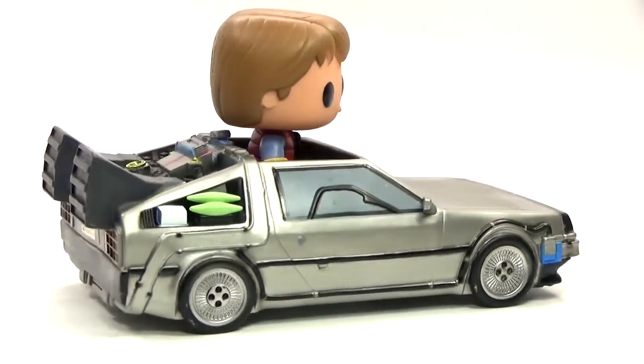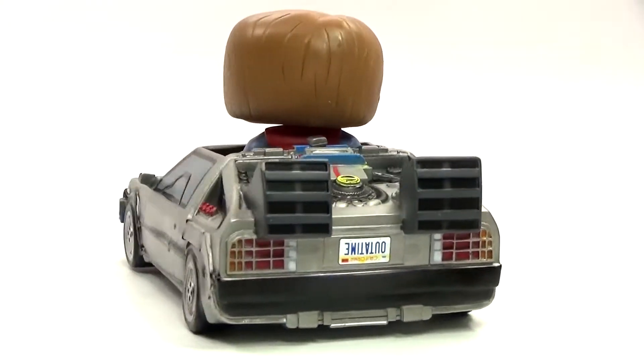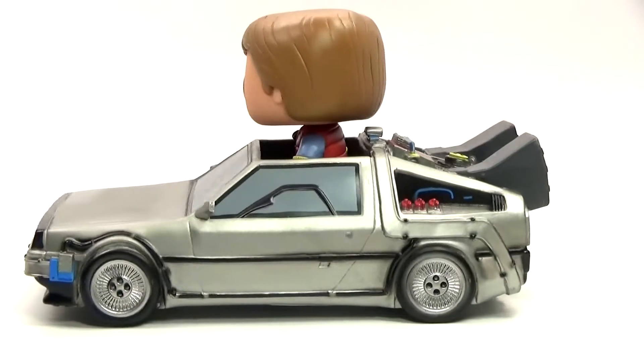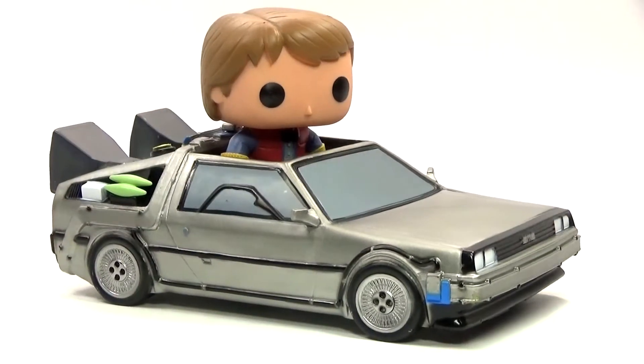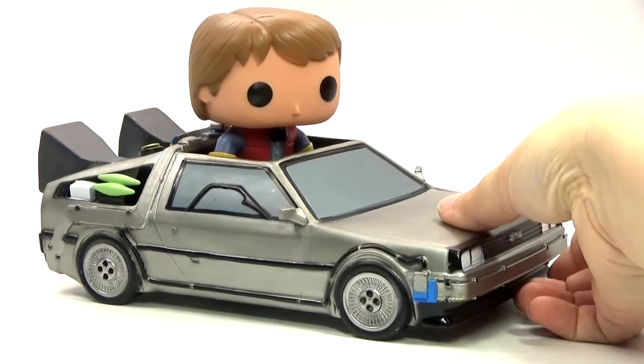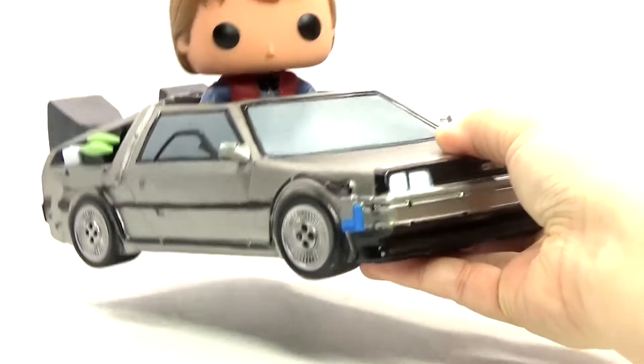Here is the Pop Rides version of the DeLorean, which I think looks pretty cool for what it is. And of course, you also get Marty McFly in the car with it, which is awesome that they include a character with it.